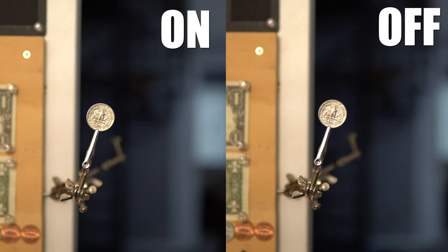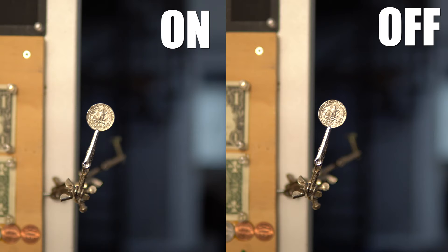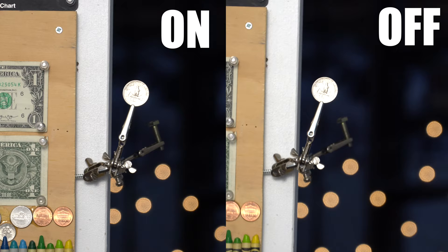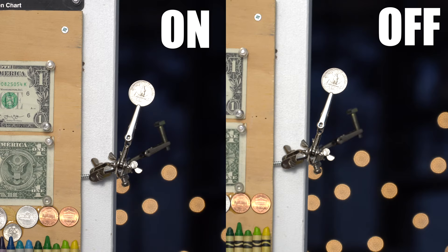Here's a quick stabilization test. On the left I have stabilization enabled and on the right I have it disabled — I was using the Sigma 30mm for this test. And now with the kit lens at 135mm handheld: on the left the stabilization is on, on the right it's off. You can see it's absolutely amazing what it does.